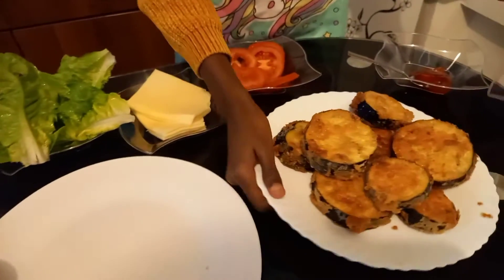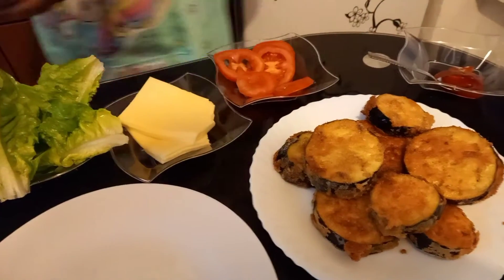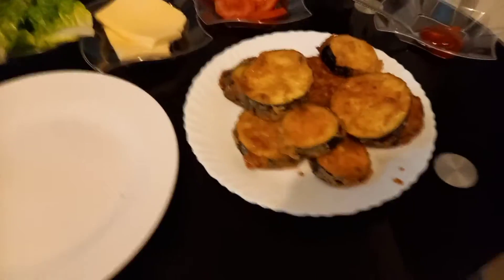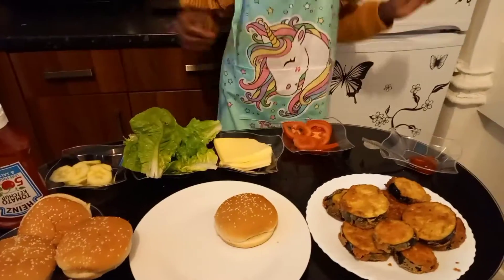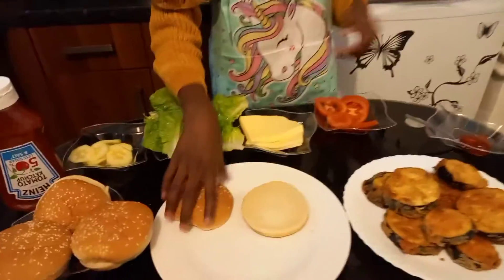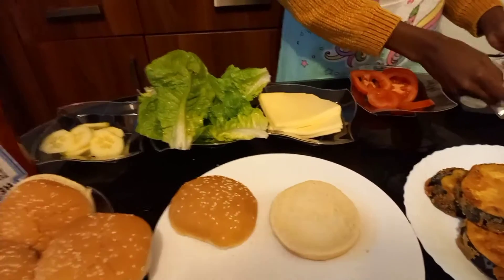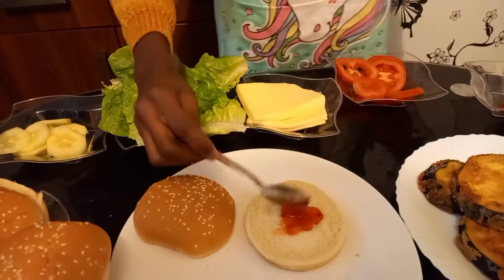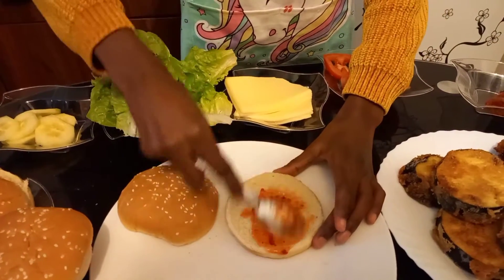Wow, guys, look at the meat — it looks so delicious! Let me put it here for you guys to have a colorful look. It looks so so good! Now let's go and put them in our beautiful buns. Let's put the ingredients inside — start with your sauces or whatever you want. I'm going to start with sweet chili sauce.